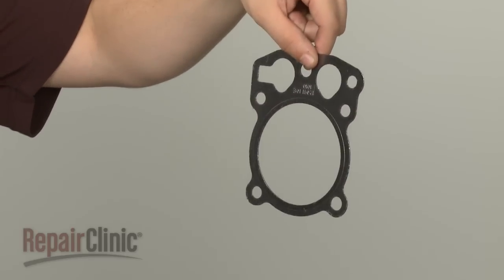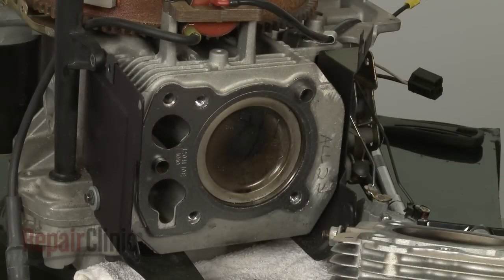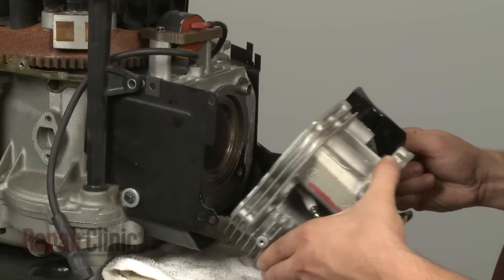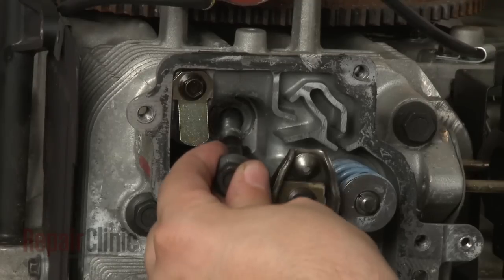Install the new cylinder head gasket by positioning it on the engine block. Now reposition the cylinder head and reinstall the bolts.